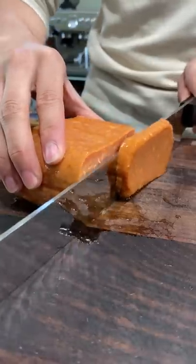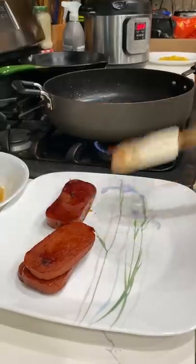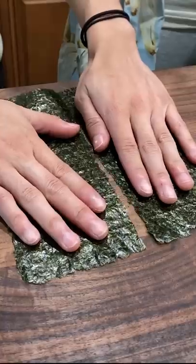Let's make Spam Musubi. Here are a few things we did to dress up our musubis. I've had Spam Musubis in the past that are super plain — I don't even know if they cooked the Spam when they made it. Not that you need to cook Spam, but it's just nice.